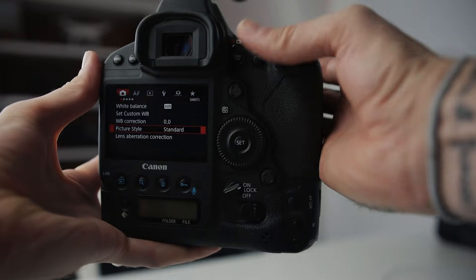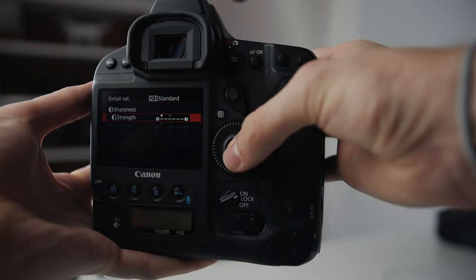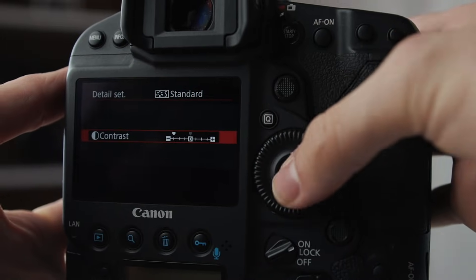It starts in camera. You're going to want to open up your camera and change your picture profiles straight off. We want to kill the sharpness and kill the contrast almost completely, because that is one of the big things that's making the footage we shoot these days not look like it used to back in the day.